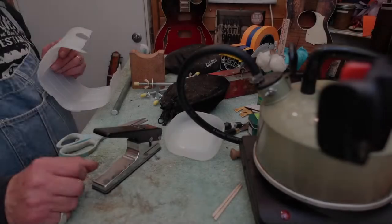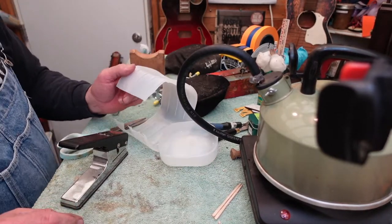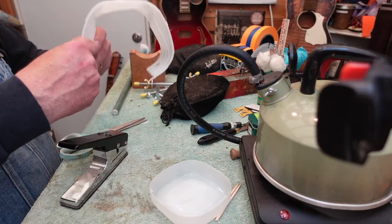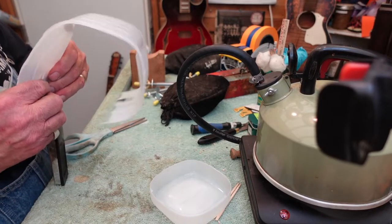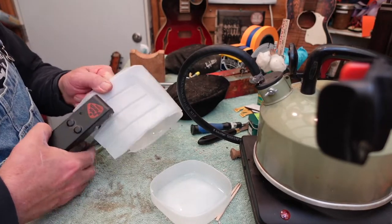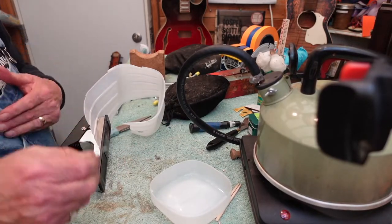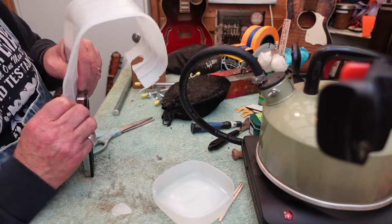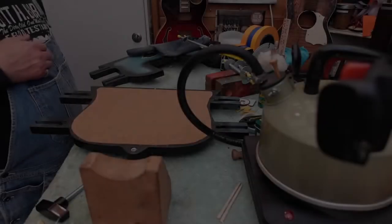Easy money. Take those creamer or milk jug things you're going to throw in recycling, cut one up like this, and take a pick punch — slide it down and click it — and you'll have some plastic spacers. We're going to get a few of those because you're going to see we need them on our neck removal jig in a few minutes.